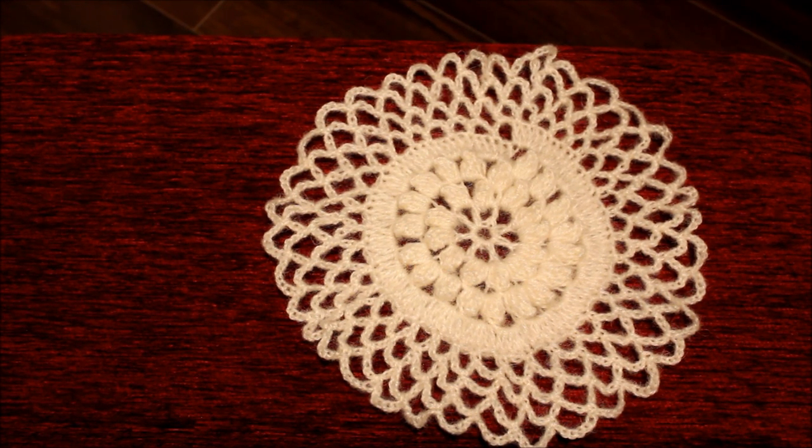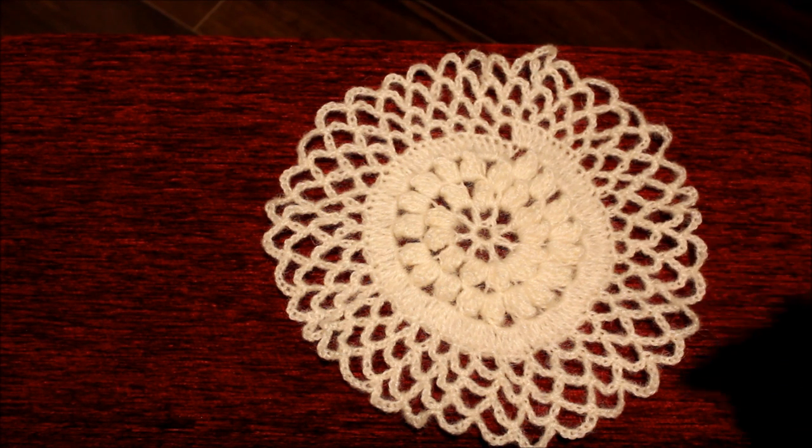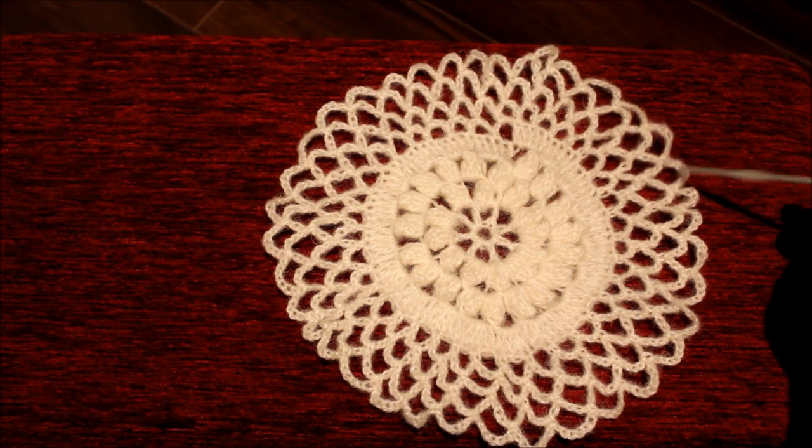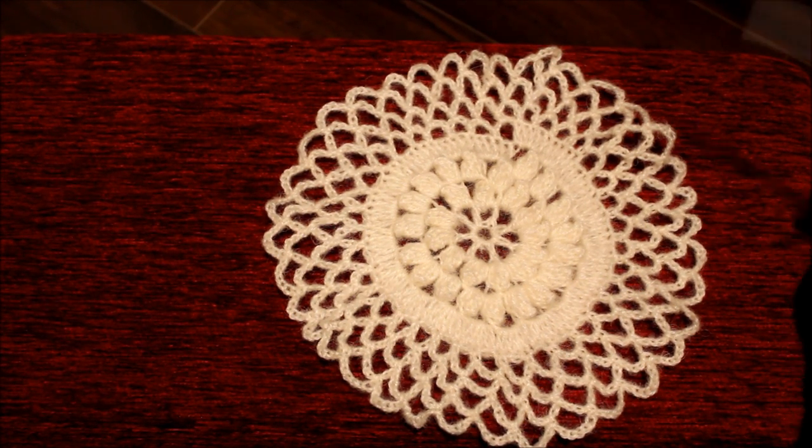Hi, this is Frida. I would like to show you how to crochet this pattern. It is from a bedspread. It is an old pattern, crocheted with popcorn stitches. This is one of the motifs that I have started. So let's get started to show you how to crochet the second motif. I will also be attaching from the edges as we go along.